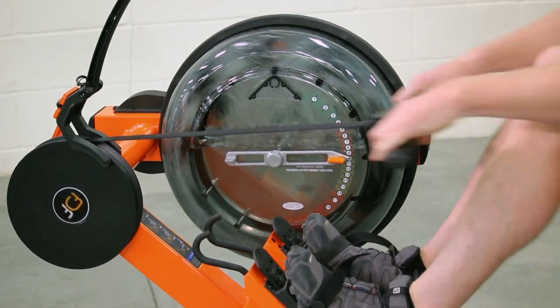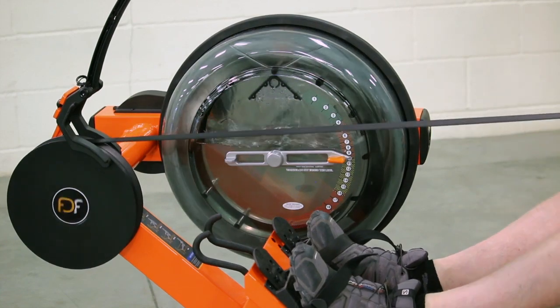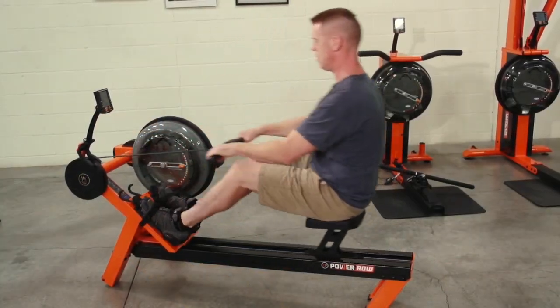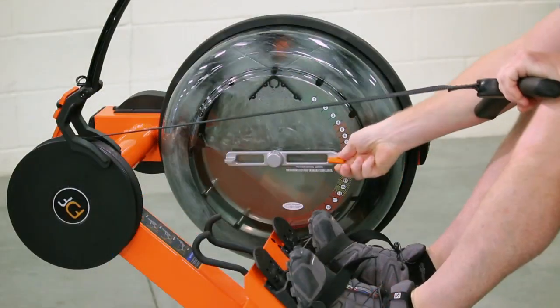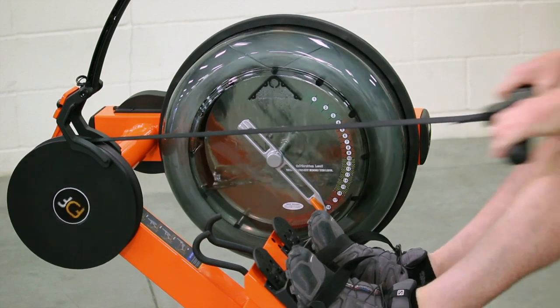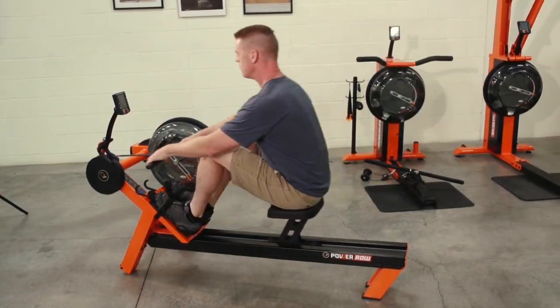The PowerRow rowing ergometer is unparalleled. This is due in large part to the adjustable fluid tank design, the fact that it's belt-driven versus chain-driven, zero lag at the catch, and consistent resistance all the way through the stroke.